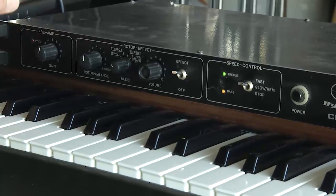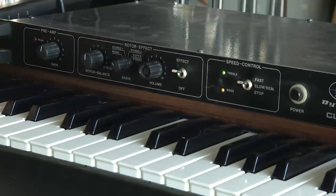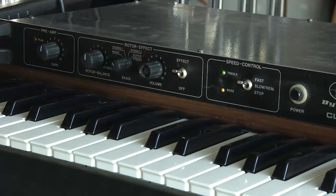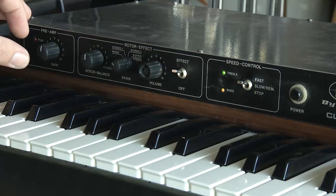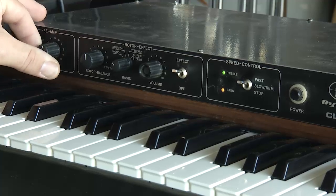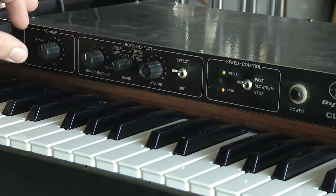So a quick tour. The preamp section is not a distortion effect — it's simply dialing in your pre-gain so that you have a very clean signal. This is a very, very clean unit. The signal path that comes through it is very, very clean; the preamp is simply dialing in your levels and is not going to offer you any kind of overdrive.